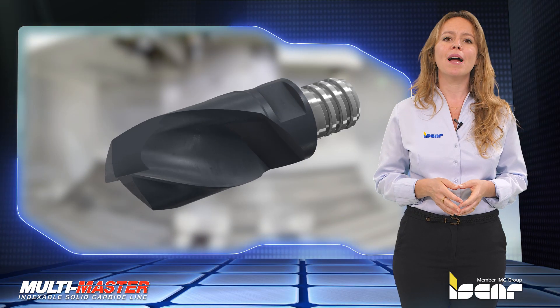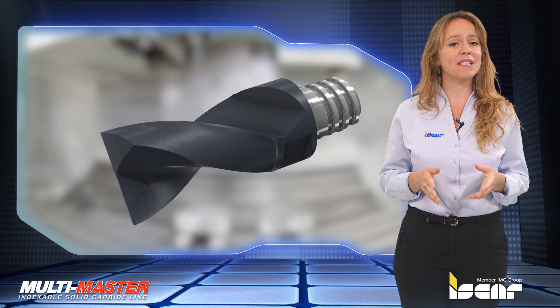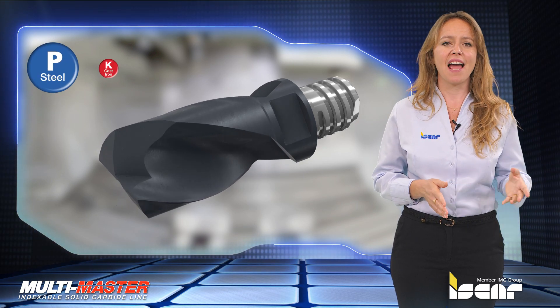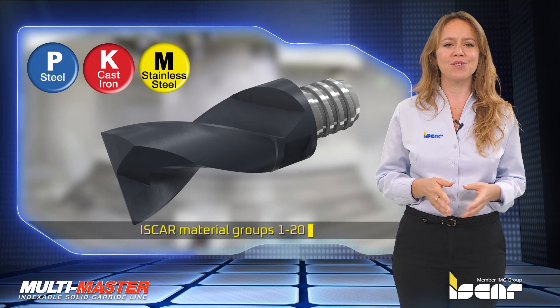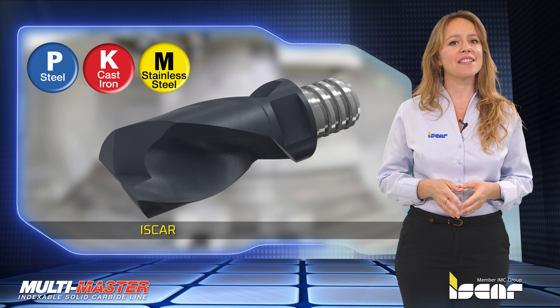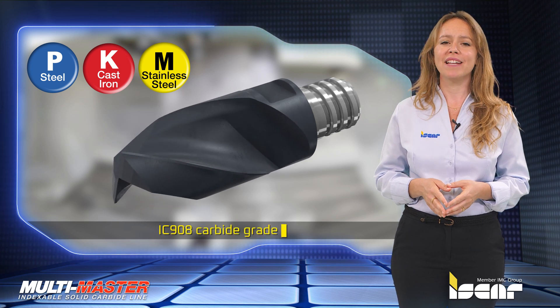The new MM-ECDF heads are designed specifically for machining steel, cast iron, and stainless steel — ISCAR material groups 1 to 20. The new heads are available in IC908 carbide grade.